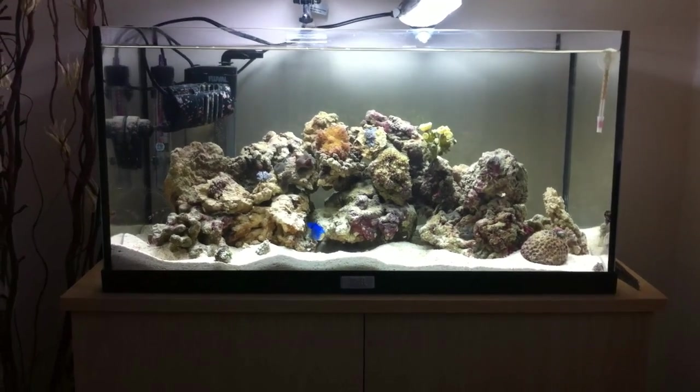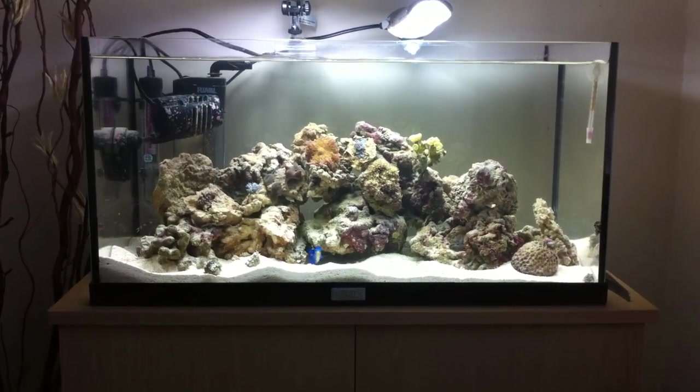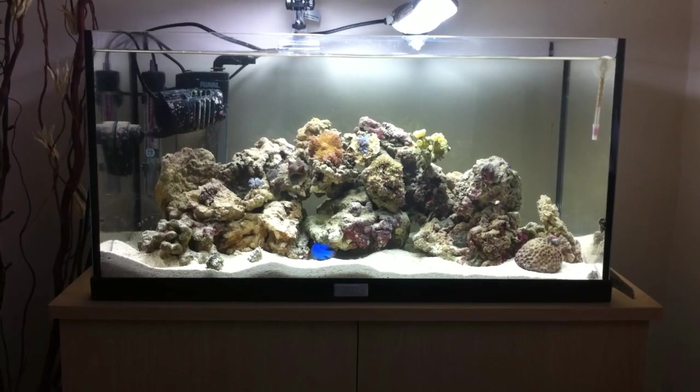Hello everyone, welcome back to another video. So I've upgraded my nano reef tank. My previous tank was a 30 litre, and before I talk about this new tank that I've set up, I'll just show you what my other tank used to look like.